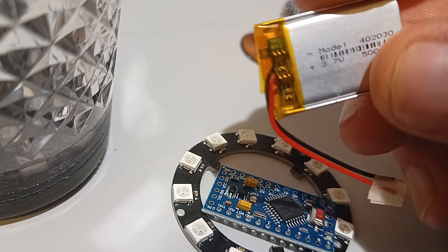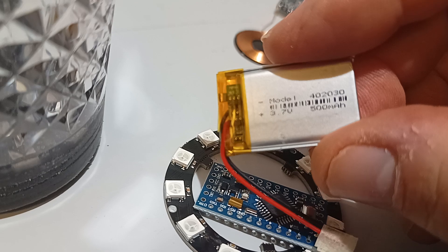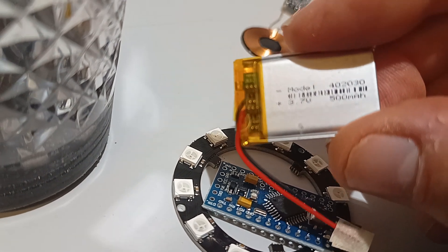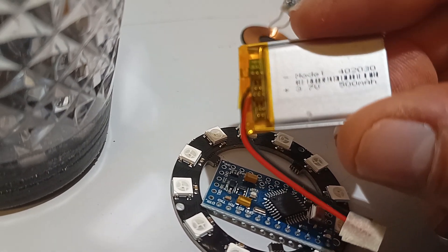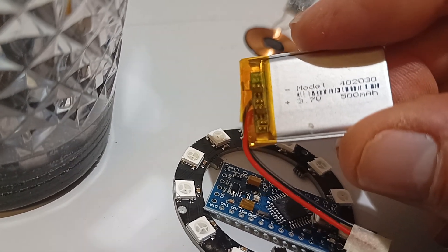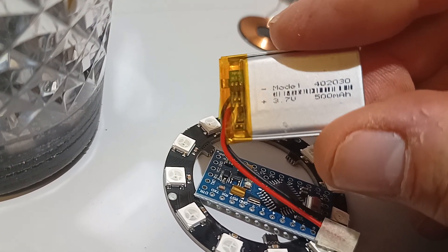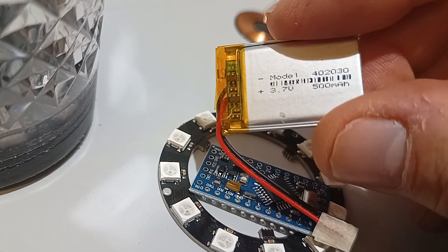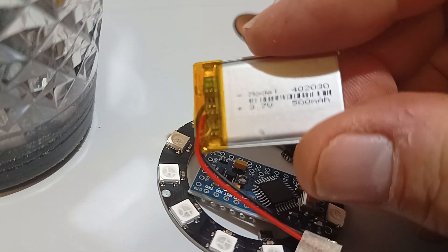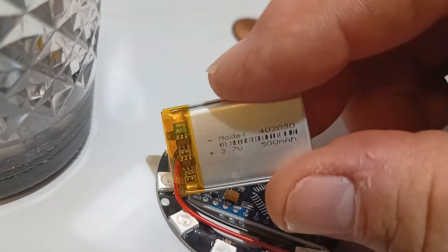We've got a battery here, which is 500 milliamp hours. I get about ten hours of constant use out of it — maybe not quite, maybe seven hours or so depending on the patterns and how often it goes to sleep. It could probably do with being a little bit bigger. There's just enough room for maybe a 750 or 800 milliamp hour. It is really tight — I came down from an 850 to this 500 and it's a lot easier to squeeze everything in with the 500.